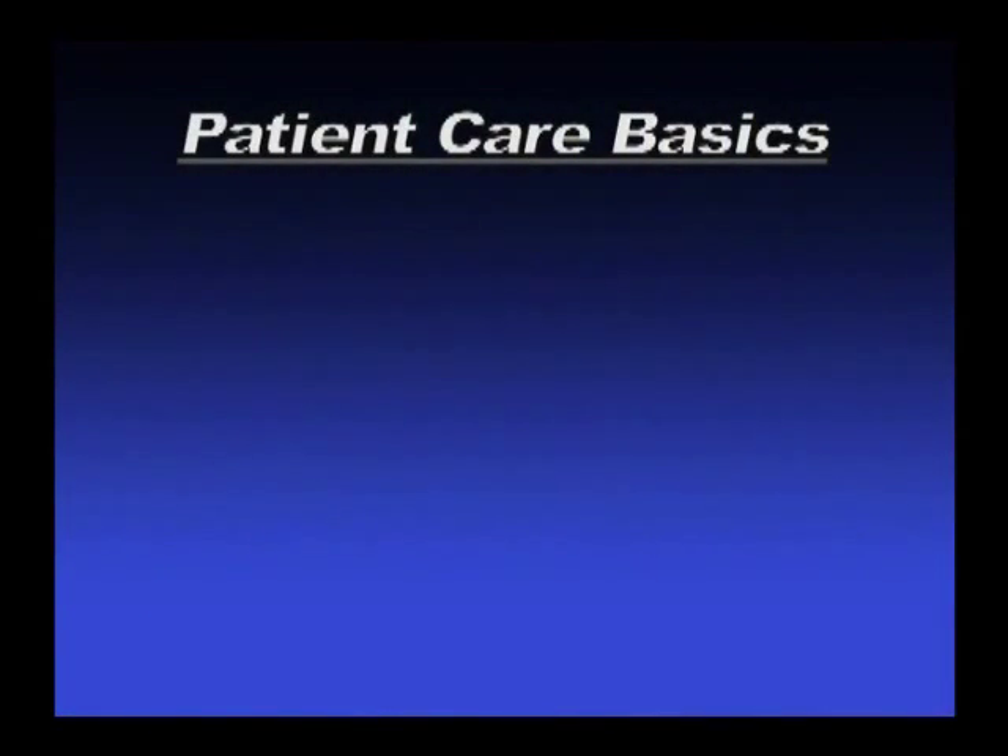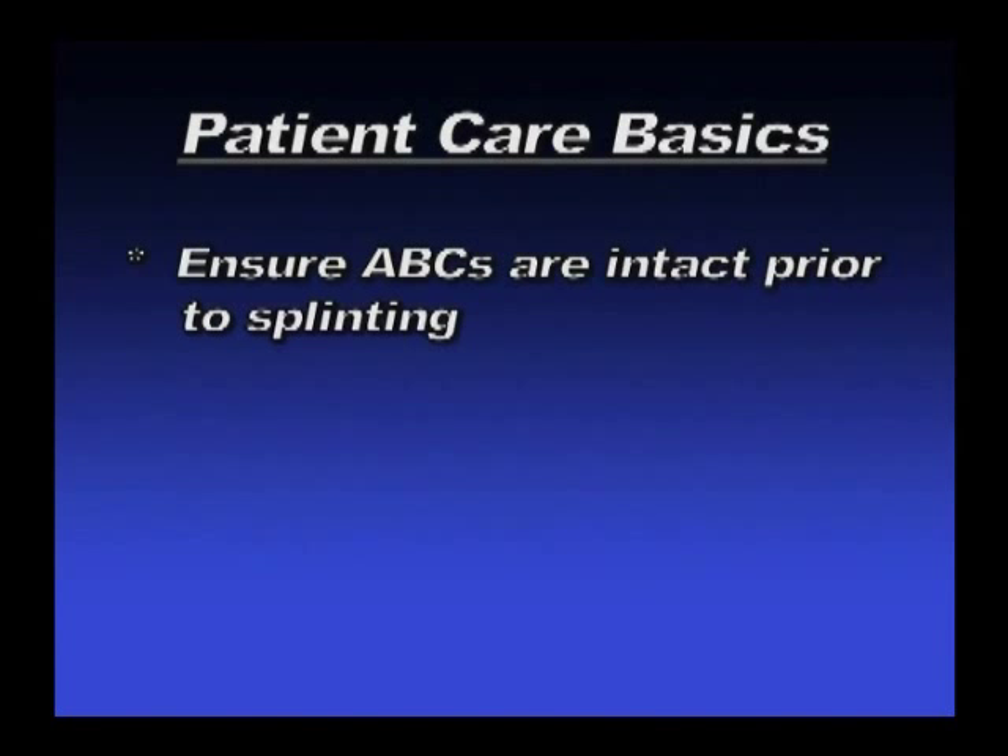Here's a brief overview. Ensure that the basic ABCs of airway, breathing, and circulation are intact prior to any splinting activity.